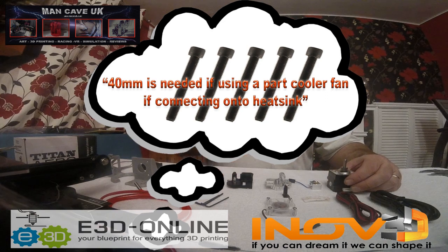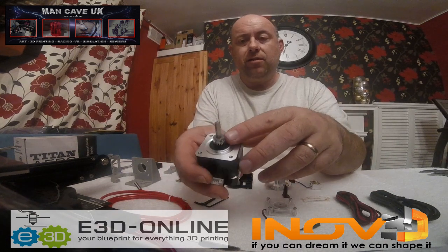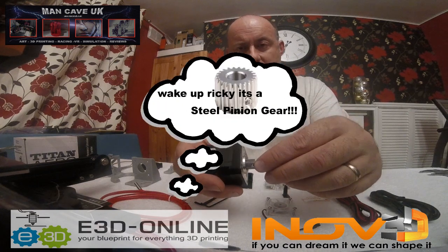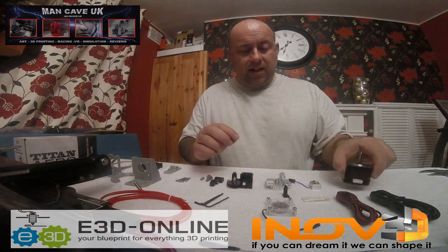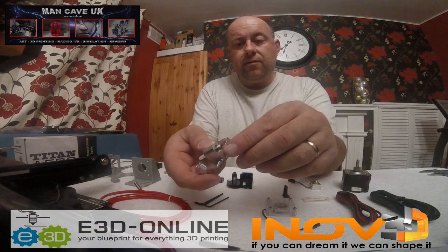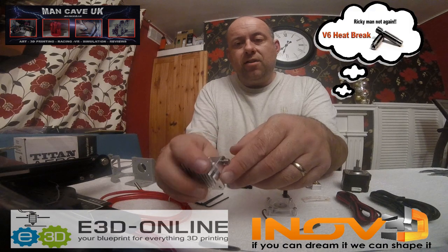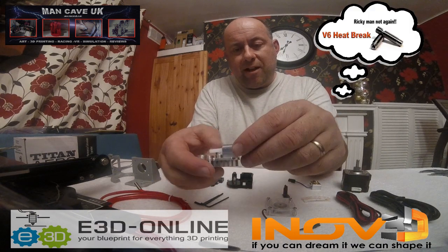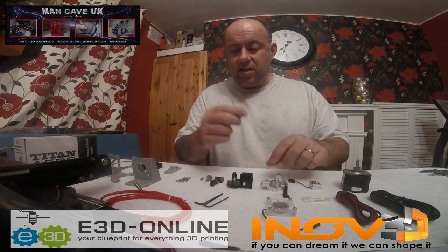First off, you're going to have to put the little cog in — apologies if I can't remember the full term — and then there's a grub screw that you get tightened down there. Also onto the heat sink — I do apologize, my mind's not with it today — screw that on, you've got some thermal paste to put on it as well, and then get that installed like so.